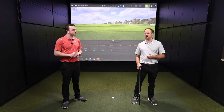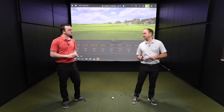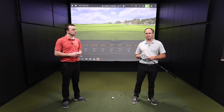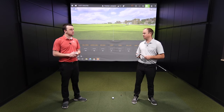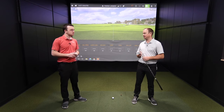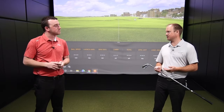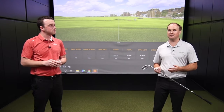Ping does a really good job here — they actually offer three different loft options with their irons: the power spec loft, which is stronger; the standard loft; and the retro spec loft. A lot of times I'll fit a player into a retro spec loft, especially if I'm fitting them into a more game improvement iron, because we still want that height, that spin, and that landing angle. It's not all about total distance.